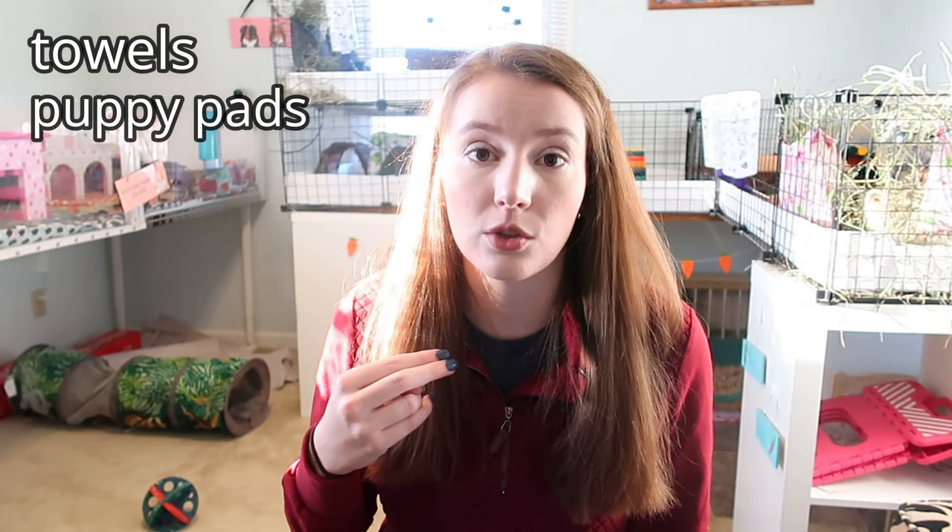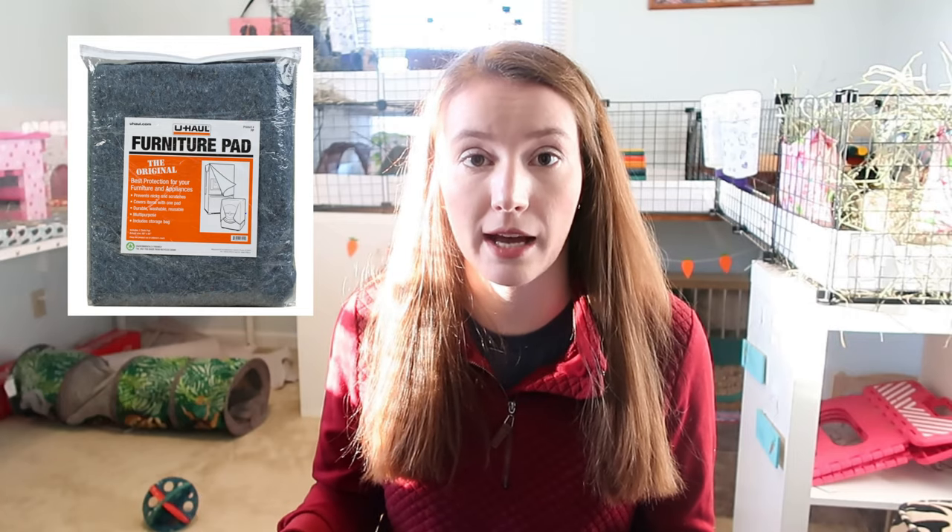There are a ton of different options you can use for the absorbent layer. You can put towels down, you can use puppy pads, you could use a mattress pad, and you can use U-Haul pads — the U-Haul furniture pads. They are super absorbent and work really great. So the main thing to know about fleece is that there needs to be two layers: a fleece layer and an absorbent layer.